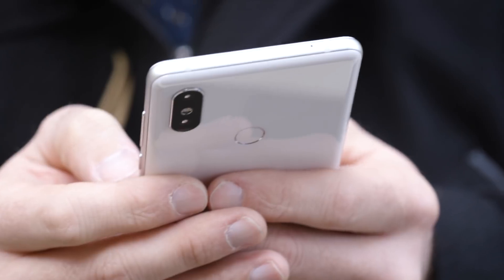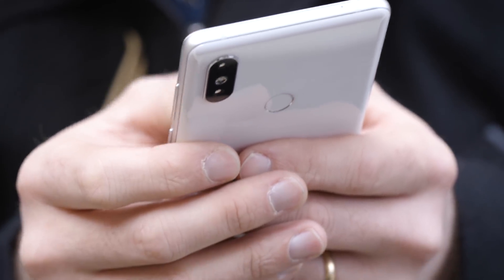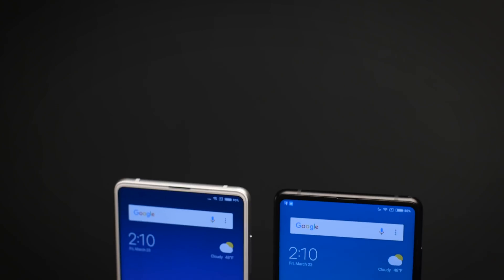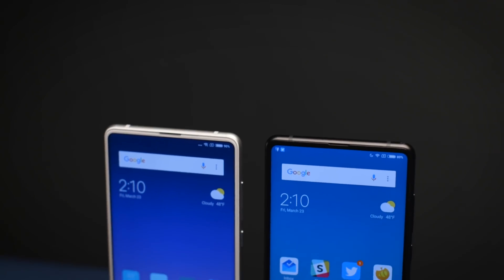We'll have to see how well that works in practice. Xiaomi has won a lot of awards for the Mi Mix 2's design, so it's not really a surprise to see them use the same basic design for the Mi Mix 2S. You get that really big screen with almost no bezels all the way around. It's an LCD panel, not AMOLED like you might find on other phones.